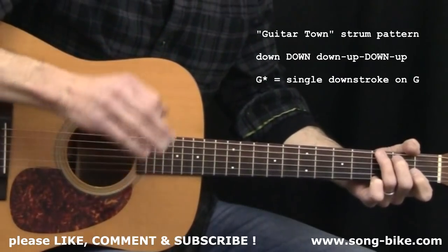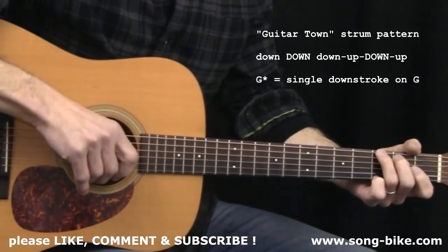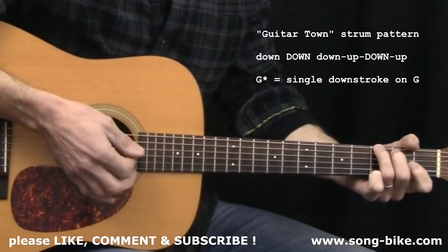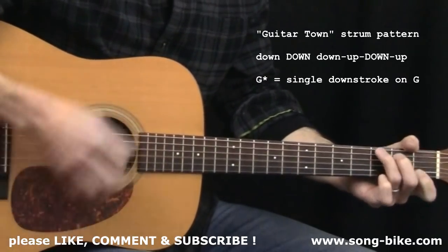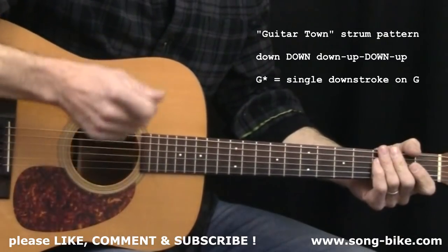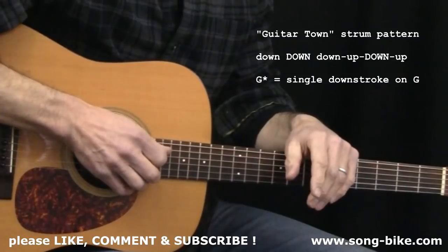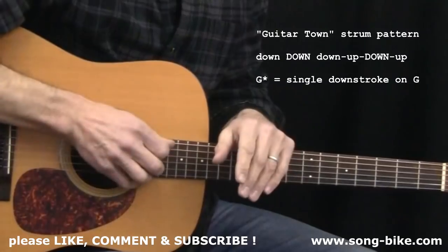That's going to carry you through most of the tune, but there are some exceptions — and the good news is the exceptions are easy. When you see the letter G with a star, it means a single down stroke. C with a star, single down stroke. When you see those little stars, you do a simple down stroke and then return back to the pattern. Let's get into it.